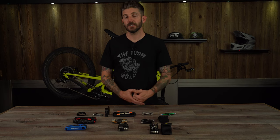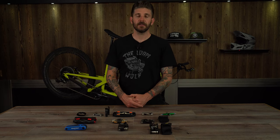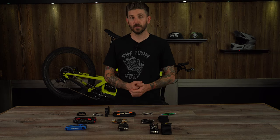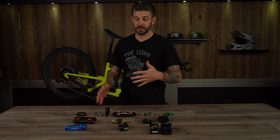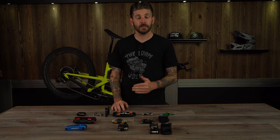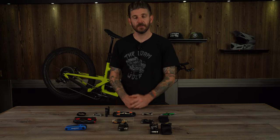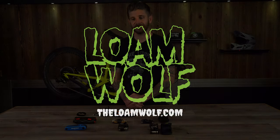Make sure you guys use the LoneWolf15 discount code at CompetitiveCyclist.com. We'd like to thank them again for their support, getting us all these tools and valuing our channel and our honesty enough to work with us and send us a whole bunch of gear. Stay tuned — we're going to be doing more videos with CompetitiveCyclist.com every month and offering you guys a better insight into products you can find on their store. Thanks for tuning in and we hope to see you out on the trails.